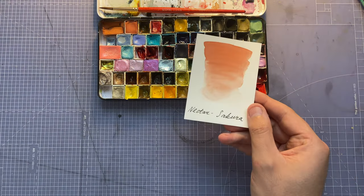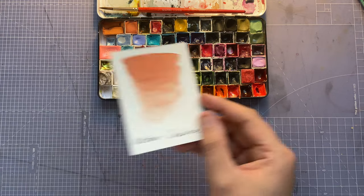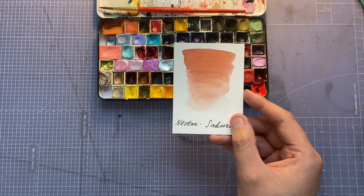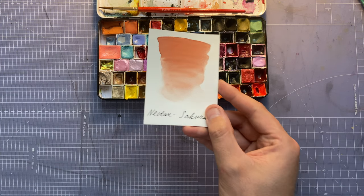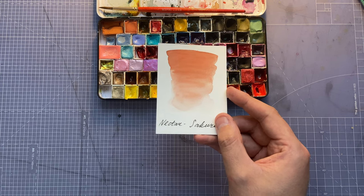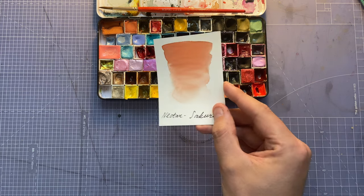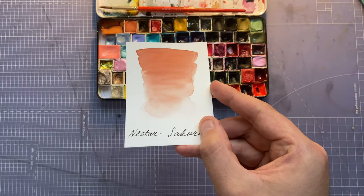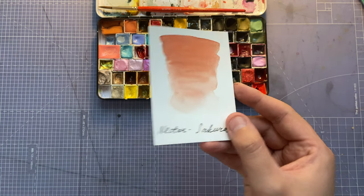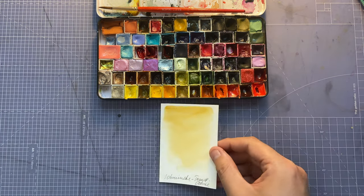Next one is Nectar Watercolors Sakura. I use this as a blush on top of Apricot — my style is very cartoony so I add redness to the cheeks, top of the ears, nose, elbows and fingers. It's a very lovely, muted dusty reddish color and I like it a lot.